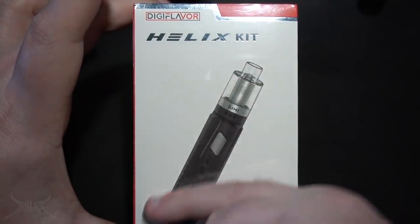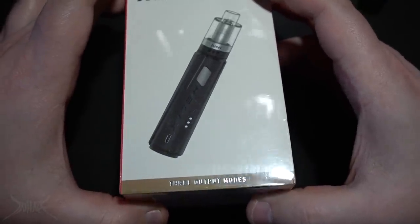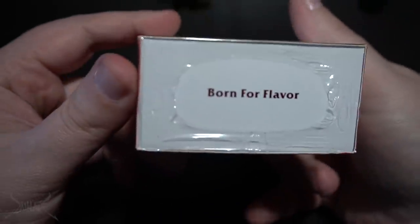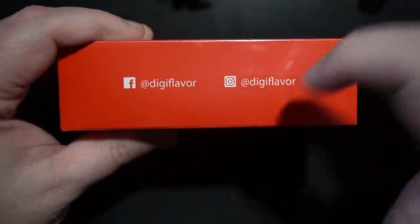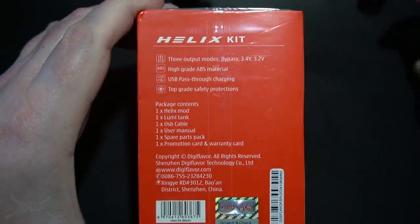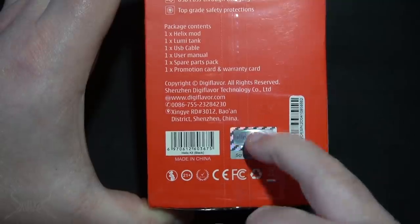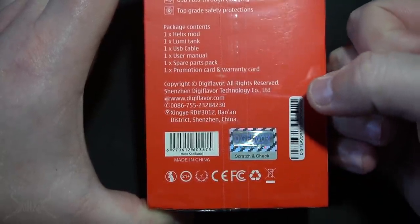Without further ado, let me bring this down, go over everything inside the box, put some juice in it, and give my final thoughts on the Helix Kit by Digiflavor. Let's flip it — Digiflavor Helix Kit. This is kind of an all-in-one; you can separate the tank from the actual mod itself. Down on the bottom: three output modes. On the top: their website. 'Born for flavor' on one side, social media on the other, and Digiflavor on the back.